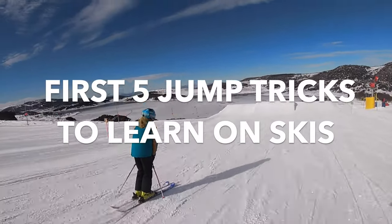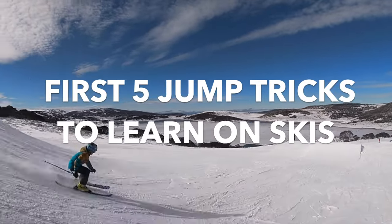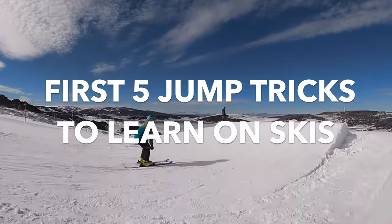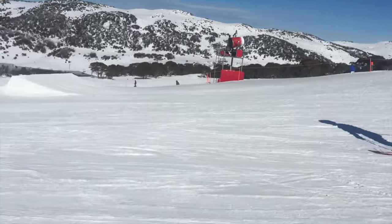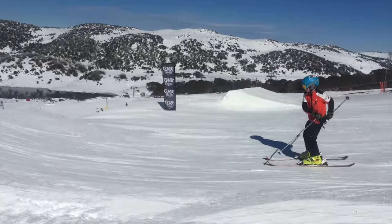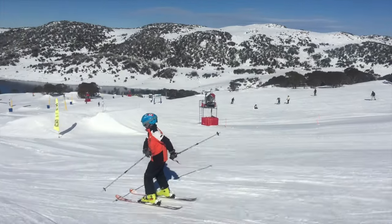Hi, and in this video I'll be showing you the first five jump tricks to learn on skis. Before you do any of the tricks on this list, you need to be able to do a jump comfortably and in control.